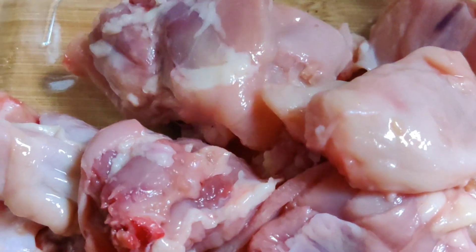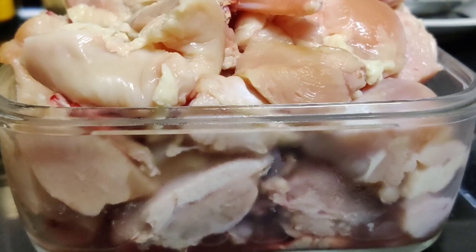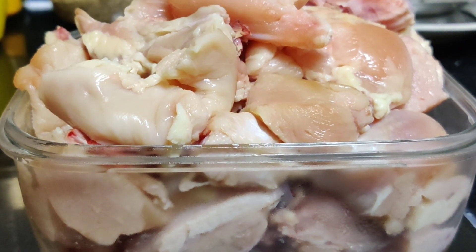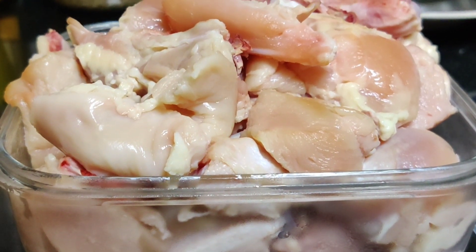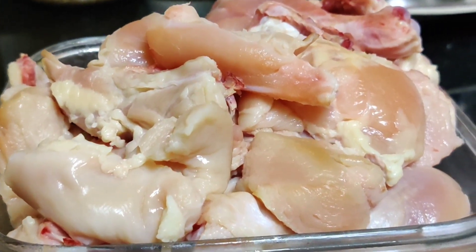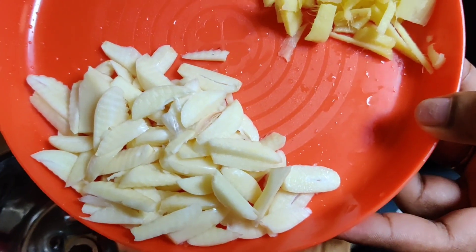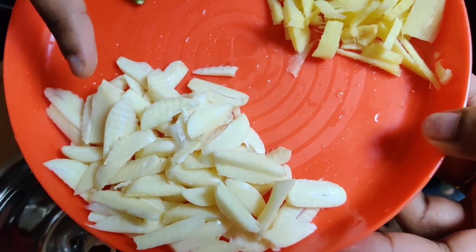I have made 1 kg of chicken in the oven and cut the meat in the pan and dried it out. I have made a paste in the pan.